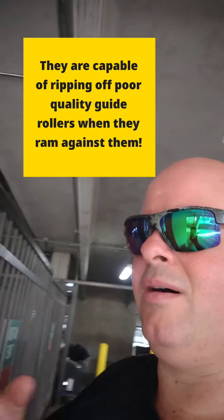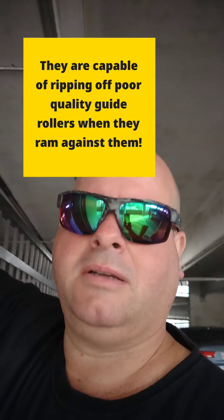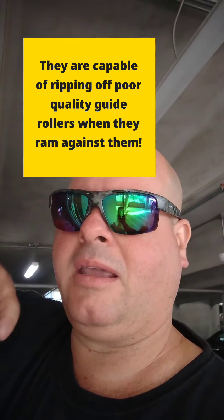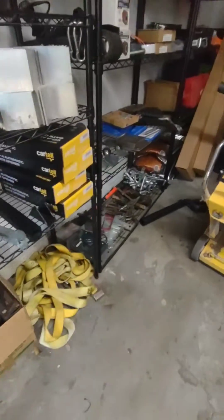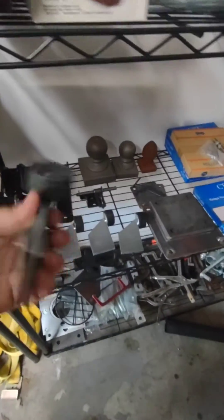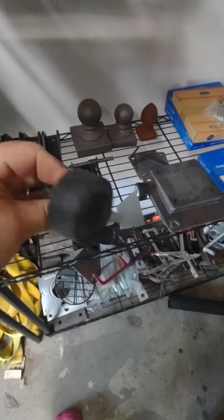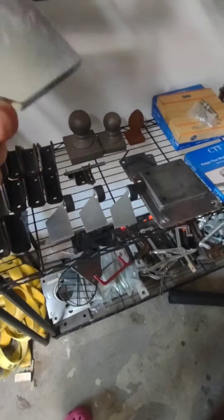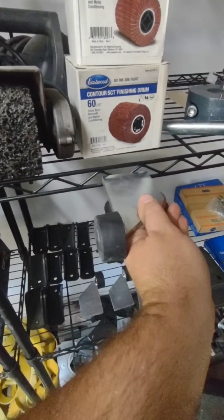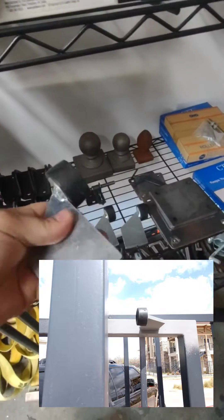I like to use these heavy bar steel with these rubber bumpers that I'll actually weld to the inside part of the gate frame. When I get back to the shop today, I'll try to find one to show y'all. I keep these heavy half-inch bar steel with this very thick rubber bumper on them, and I'll weld it to the frame and the gate while it's sliding, so that's what comes up against the post — something very solid and secure.